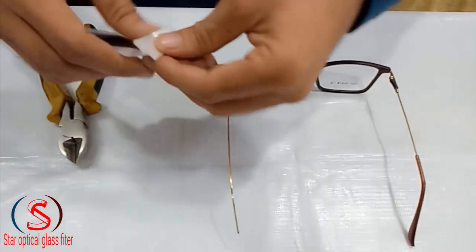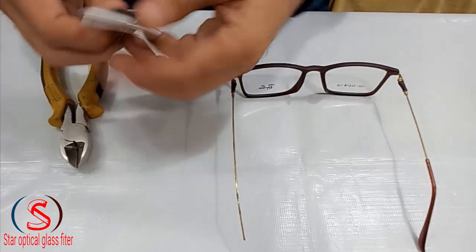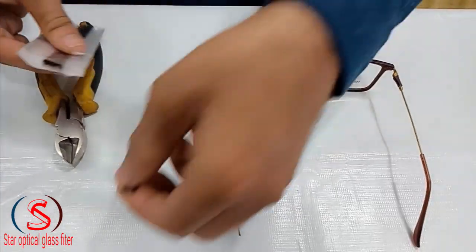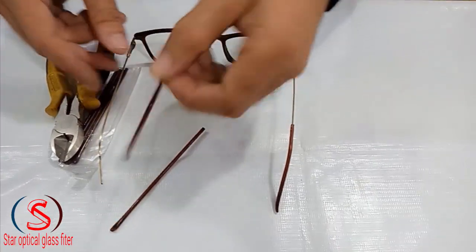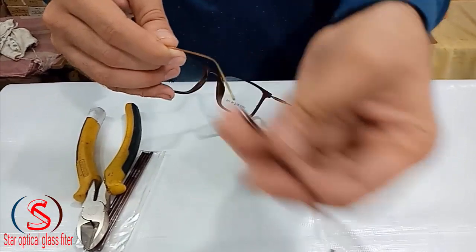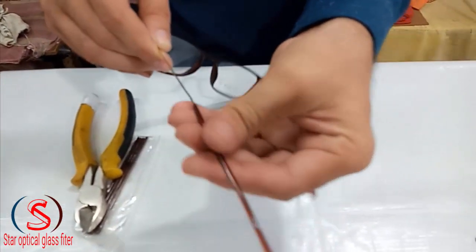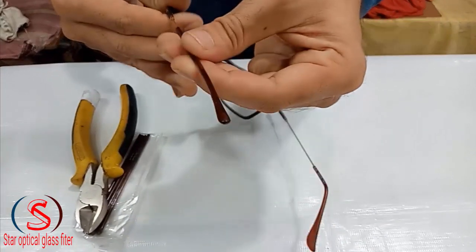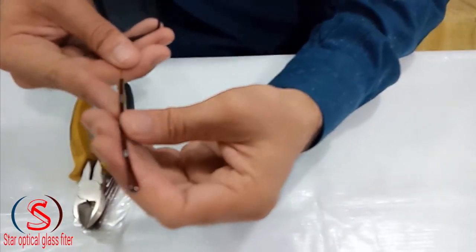I will show you how to put it in the frame. Next, we will put it in the frame. After this, we will put it in the frame. We have to remove it from here.